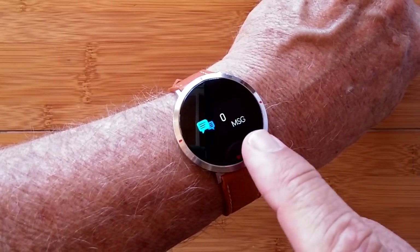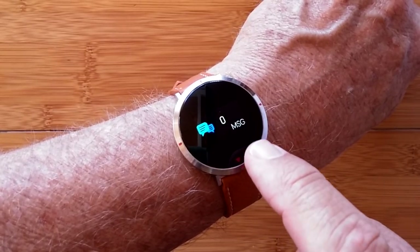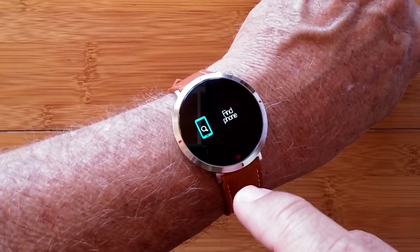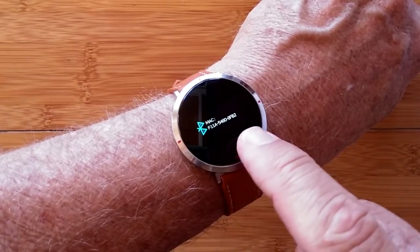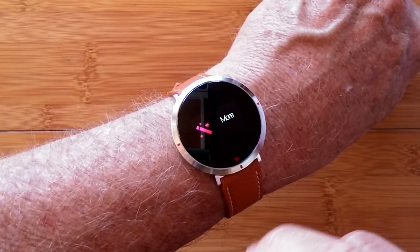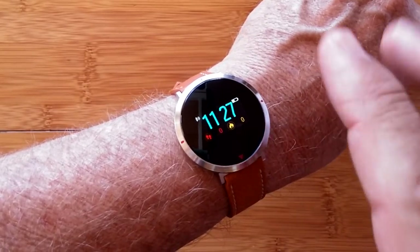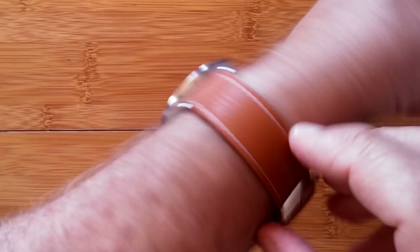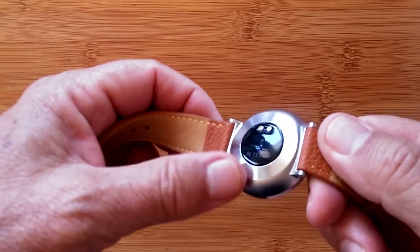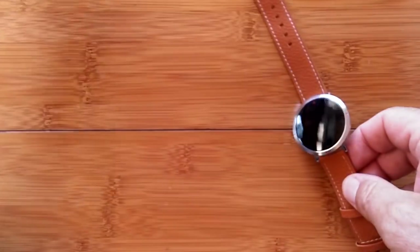Then we go back and there are messages — it tells you the number of messages received if you have it set to push from your phone. Going into 'More' and holding down, you get a stopwatch, the ability to find your phone, and information about the watch. You can turn it off from here to save power or reset all the data. The watch has a really nice build quality with little red dots around the edge. The leather band is very soft, almost cowhide, easily removable and very flexible. It's all governed by the app called JU.